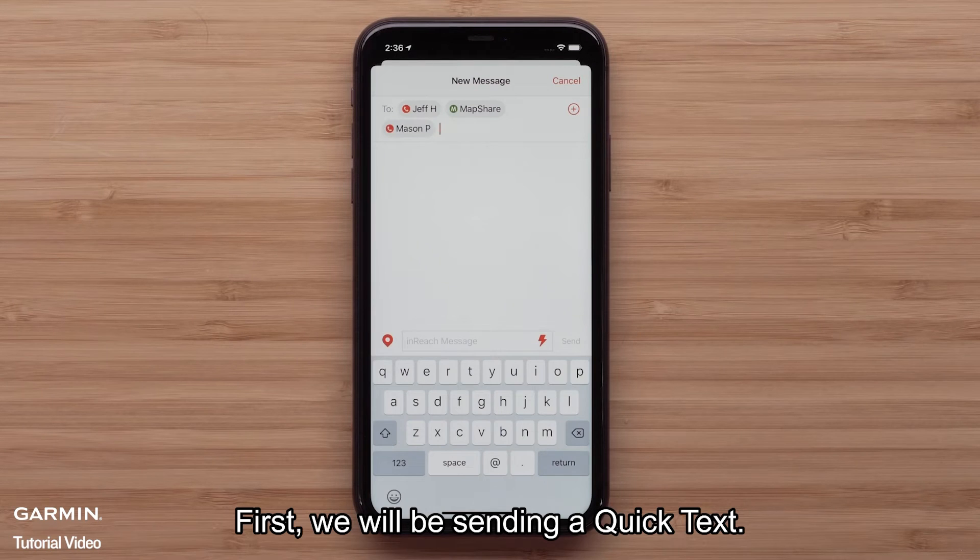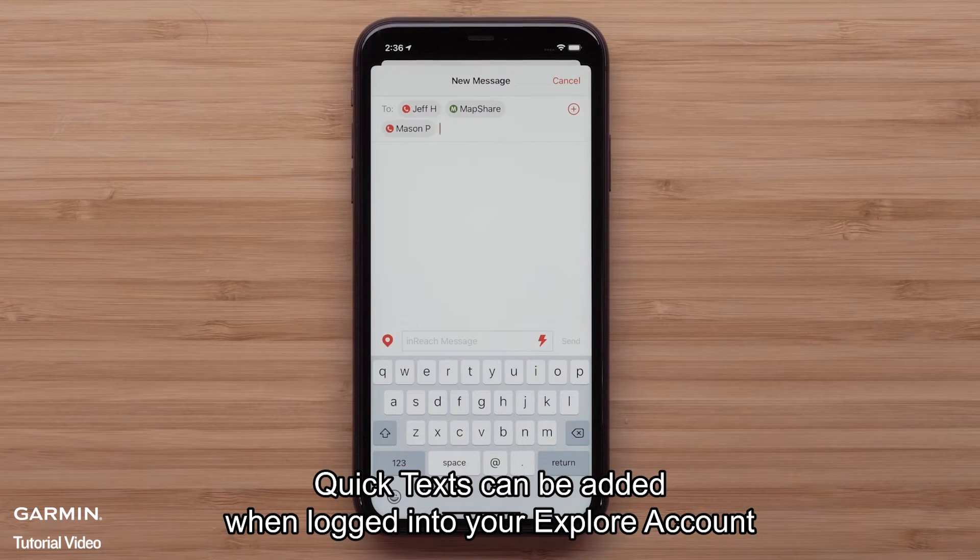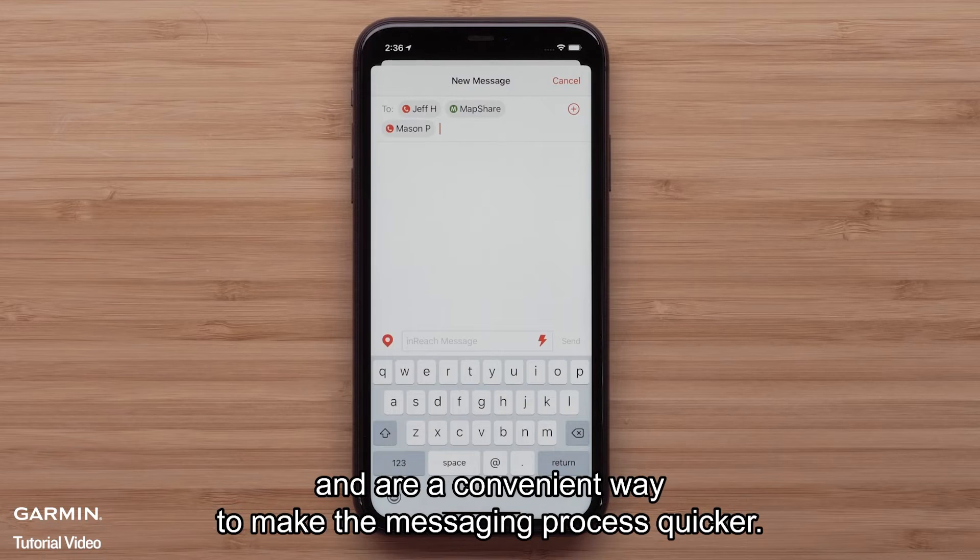First, we will be sending a quick text. Quick texts can be added when logged into your Explore account and are a convenient way to make the messaging process quicker.